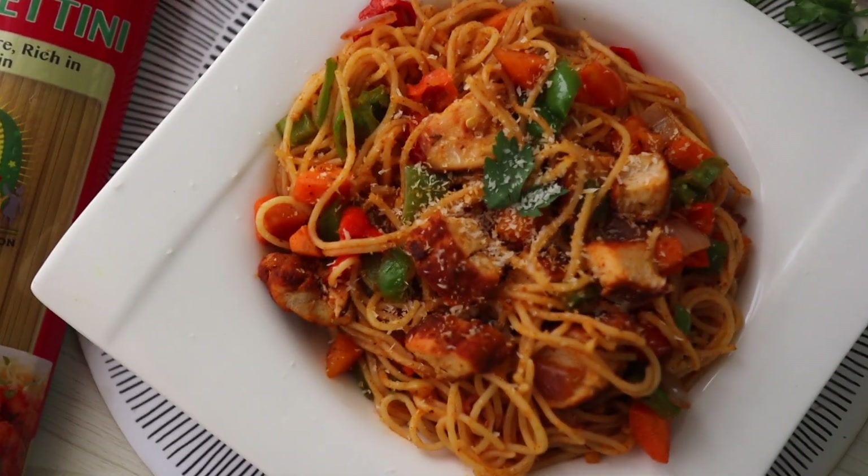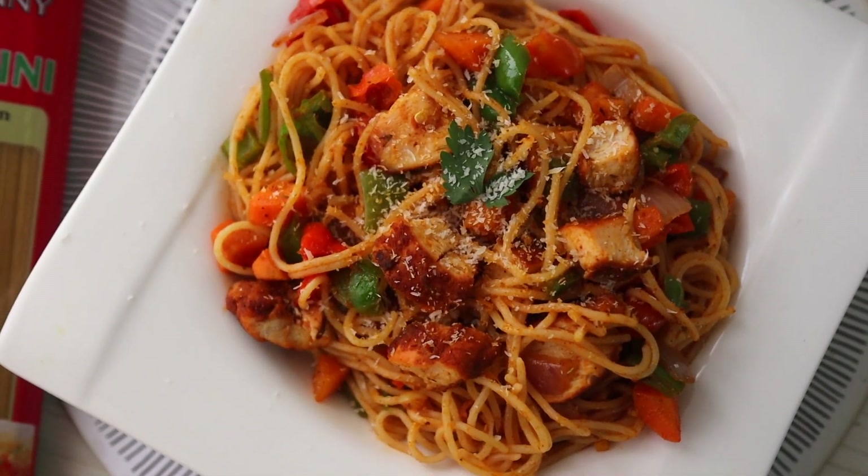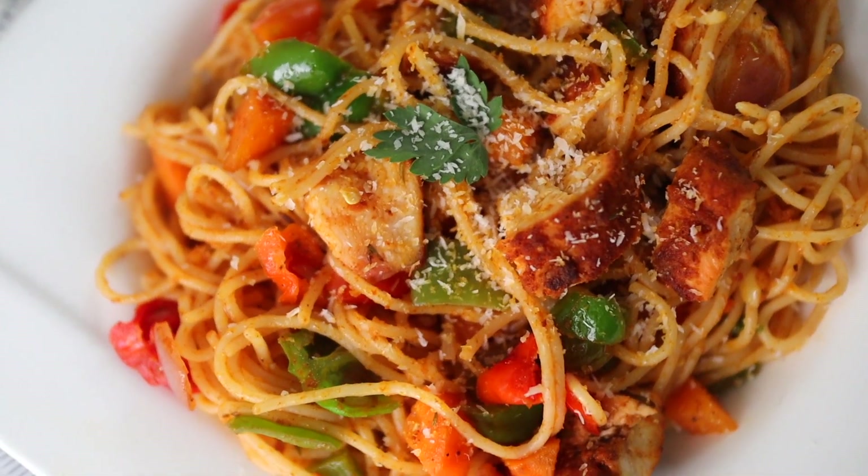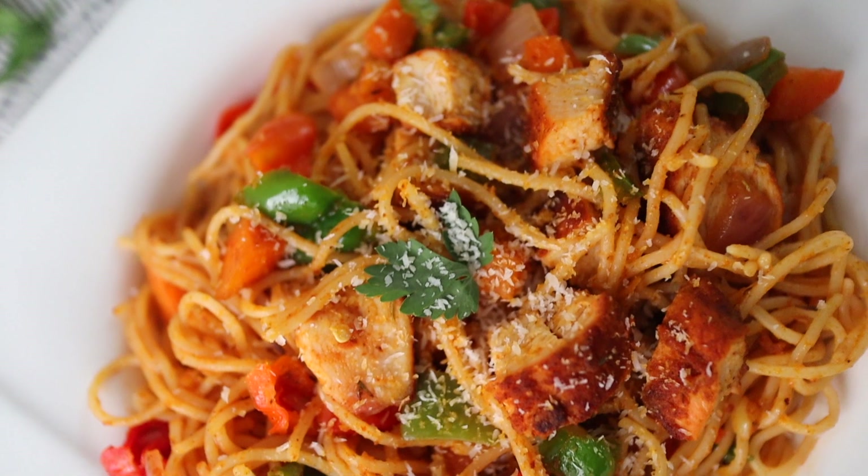If you try this recipe, let me know — tag me on social media: Facebook, Twitter, and all of that. I would love to see it. Thank you for watching, I'll see you in my next video. Bye!